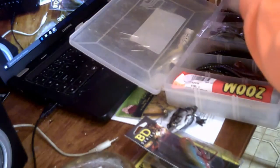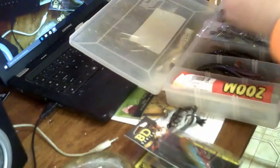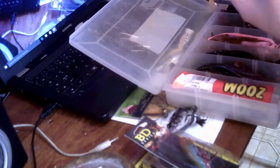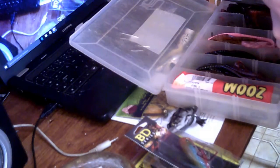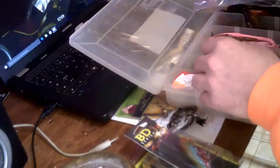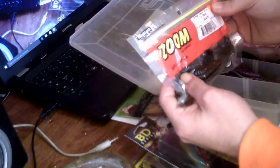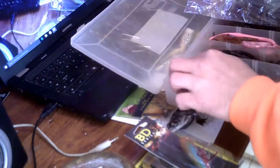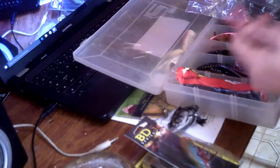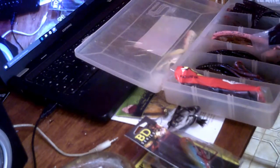In my other box I've got some Z-Man Shawtail right there, some Gambler gillfish, some Zoom — these are U-Tel Blacks. I've got some of these little pinks as well. As you can see, they're pretty nice looking in here — just got a long tail on them.